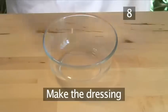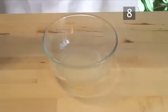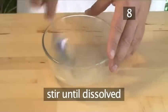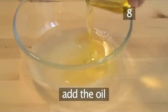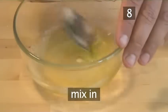Step 8: Make the dressing. Into the small bowl, pour the lemon juice and the sugar. Stir together until all the sugar has dissolved. Now add the olive oil and mix in well.